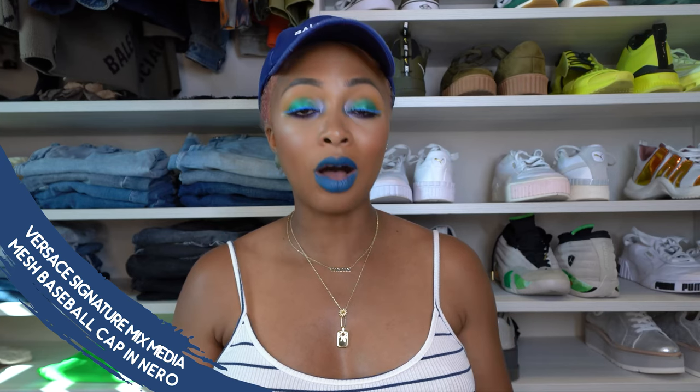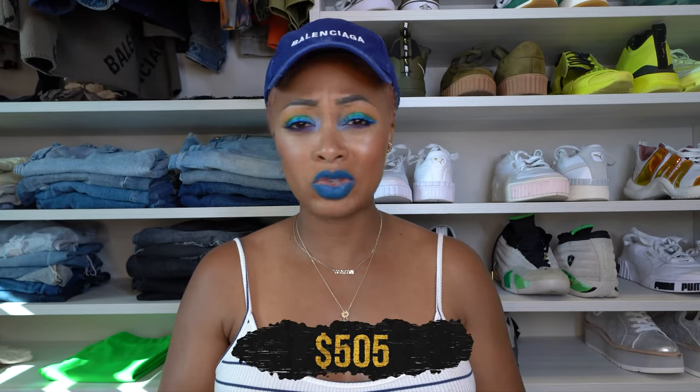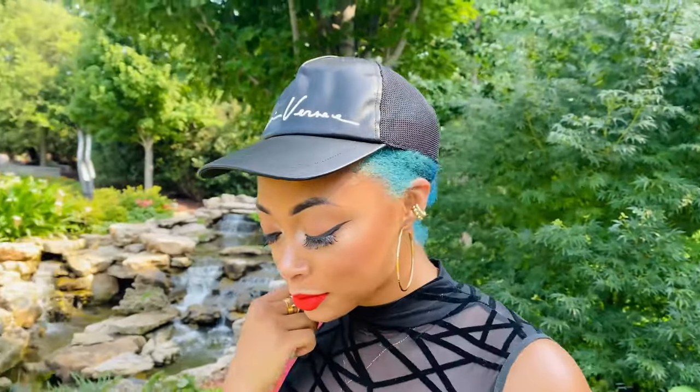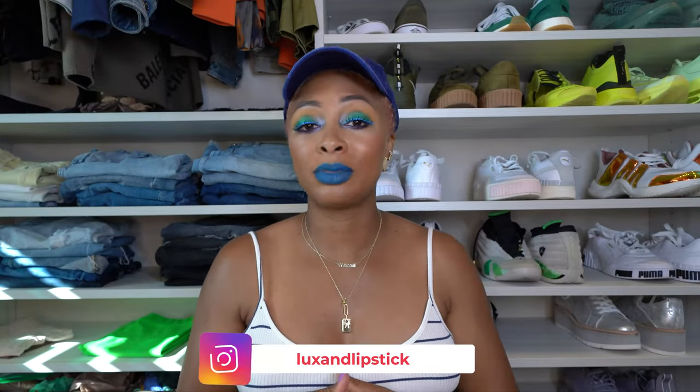And lastly, from Versace — the Signature Mixed Media Mesh Baseball Cap. All leather, and the color is Nero. This was $505, though I got it on sale at Bloomingdale's so I paid less. It has a Gianni Versace script across the front. I love this one. There's also another Versace cap I have my eye on — I believe it's lime with purple Versace lettering. I love the color blocking on that cap; it's absolutely beautiful. This style also comes in different colors, so if you don't like lime and purple they have other options.